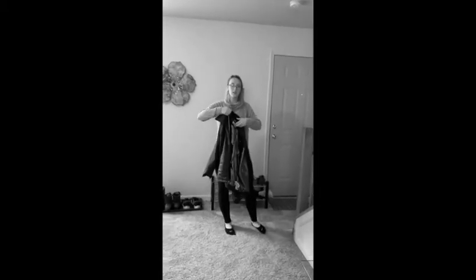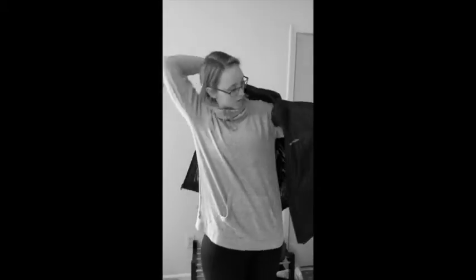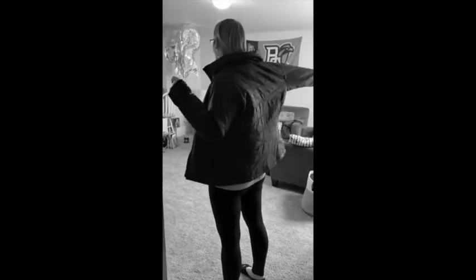Once you flip your sleeve, you can then hold your coat and turn it around and put one arm in and then the other.